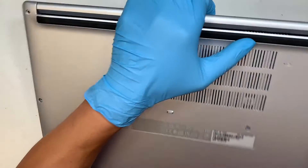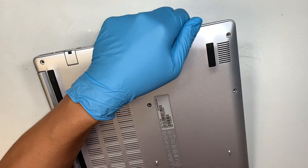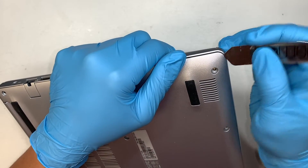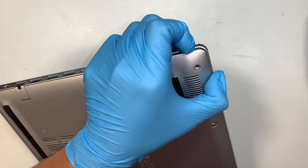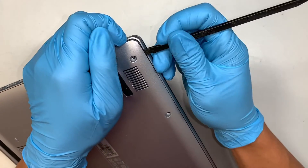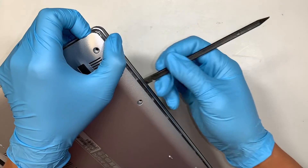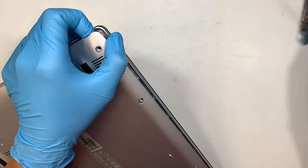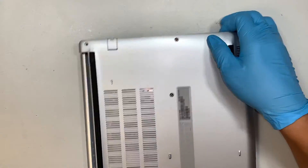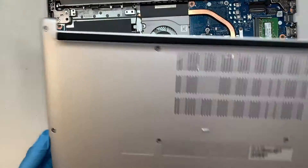Once you have removed all the screws, the next part is to go ahead and pry it open. So the back cover is here. What I like to do is to start from the corner. Go ahead and get yourself a prying tool to pry the plastic. I like to use the plastic one to run along the bottom of the laptop, so it doesn't make any scratches like a metal prying tool would.